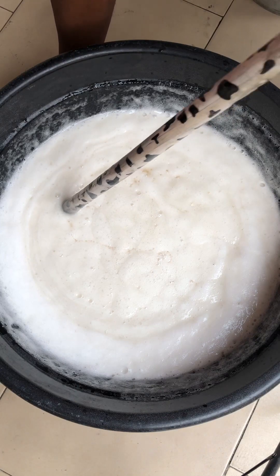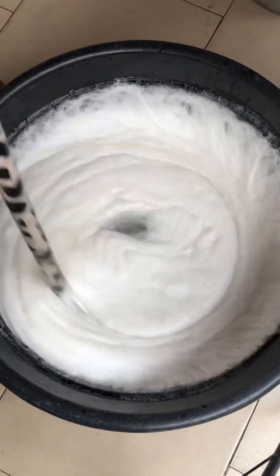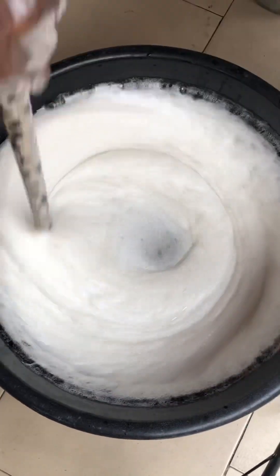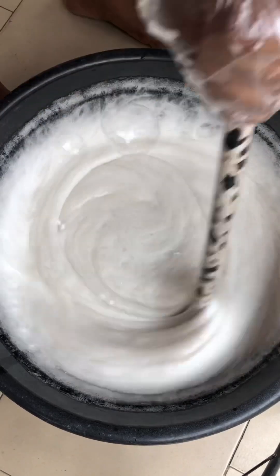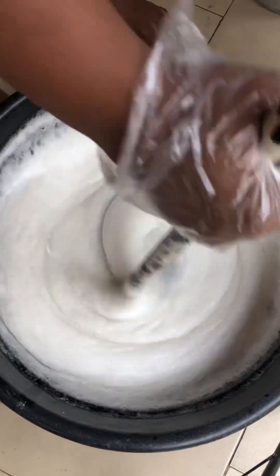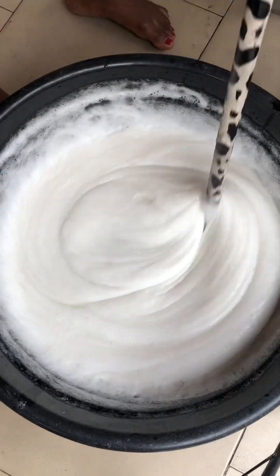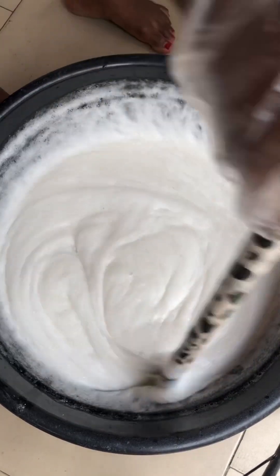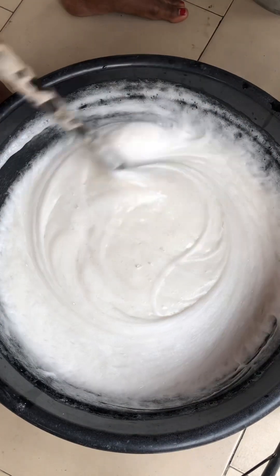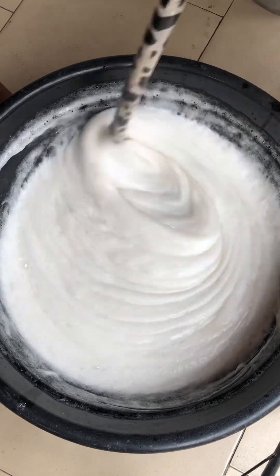Some people use 250 ml of foam booster for a 25-liter production, but I use 500 ml because I want it to foam very well — I also supply to restaurants and hotels and they need a very good foaming liquid soap. You can already see the bubbles and foam forming on top of the solution. Like I said, it's not really about the thickness — it's about how active your liquid soap is. You can make a liquid soap as thick as fufu, but if it's not foaming it will not work and your customers will not come back. Make it normal in texture but very, very active.